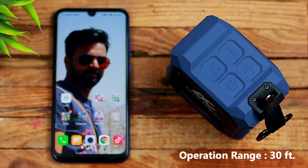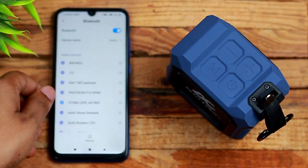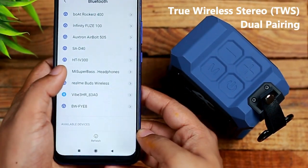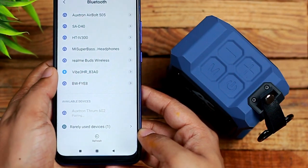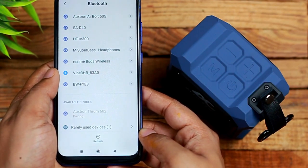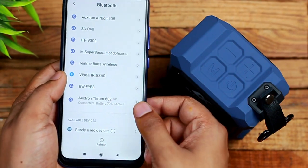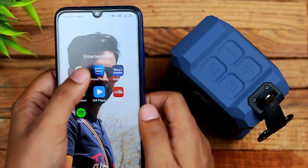The Thrum 602 is compatible with any Bluetooth device, giving you 30 feet of wireless freedom. The most surprising feature is the TWS dual pairing option, meaning two Thrum 602 units can be paired to a single device, working together as a stereo audio system. The speaker offers a full four hours of battery life when fully charged, so you can take full advantage of the wireless feature until sunset.